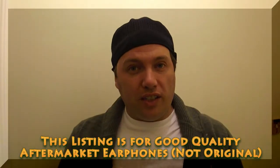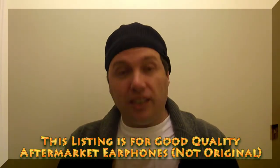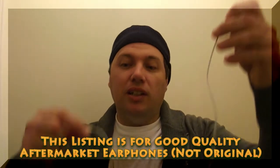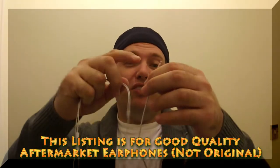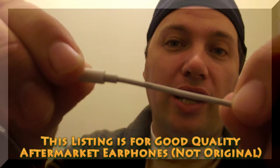When looking for the difference between the earphones there are three different things we look at. The first is that original earphones should have printing on the cable somewhere between the center connector and the 3.5 millimeter connector. Now on this particular one, 'China' is written here.